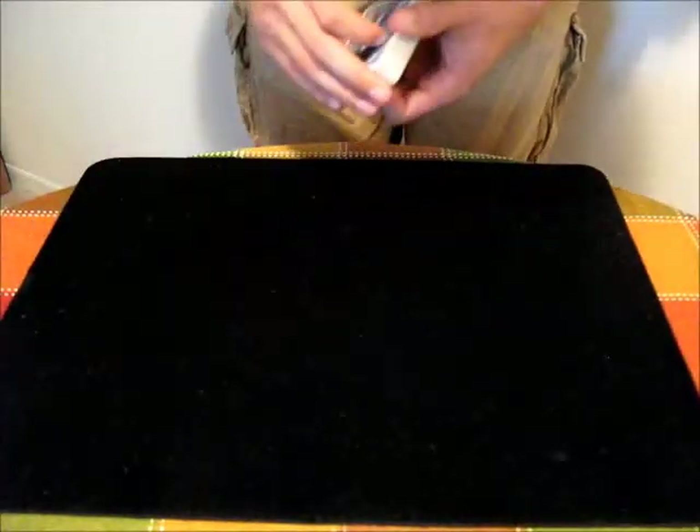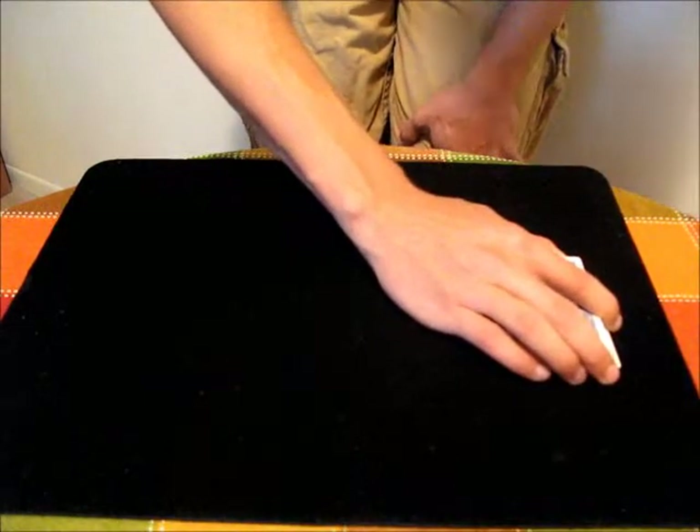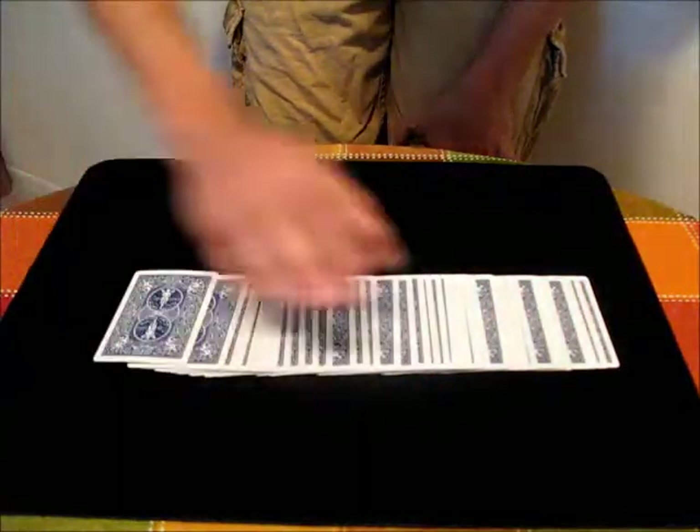To do the ribbon spread, all you have to do is hold the deck with three fingers along the front, thumb along the back, first finger along the other side. Place the cards on the table, and then you just move from left to right, releasing pressure from the bottom to the top.